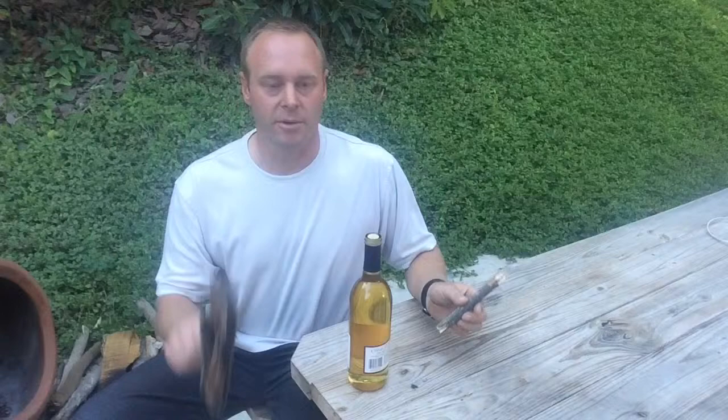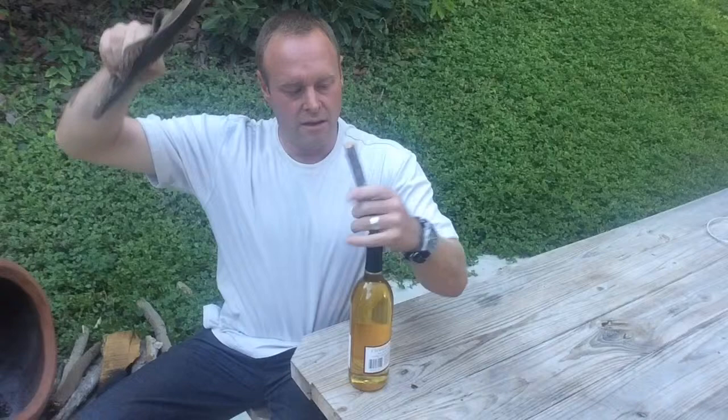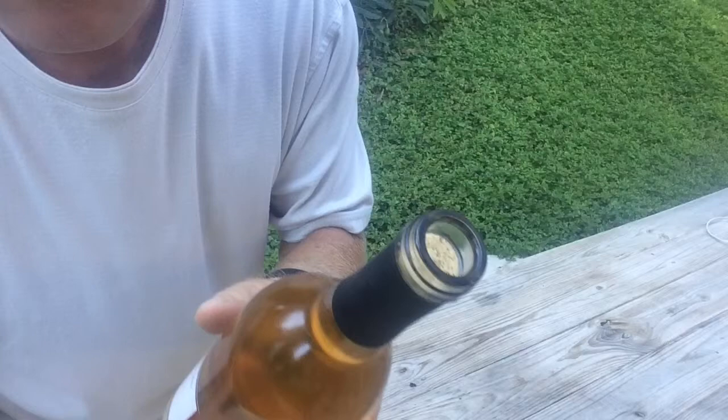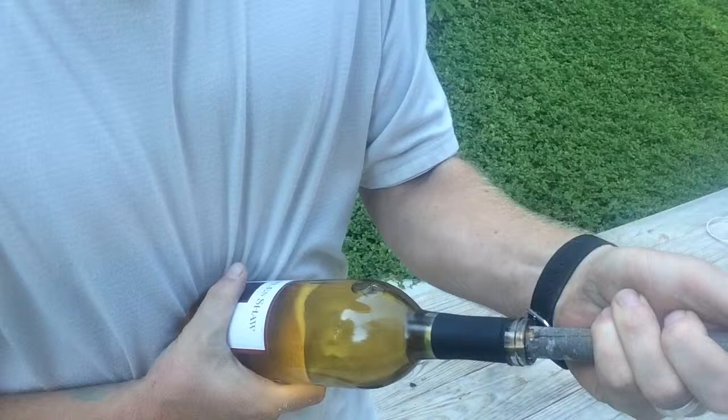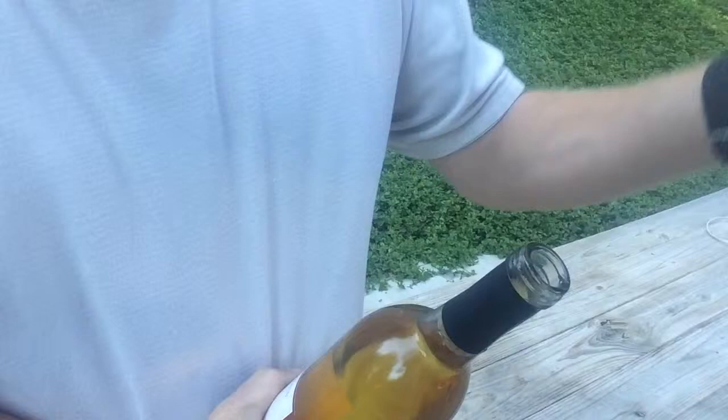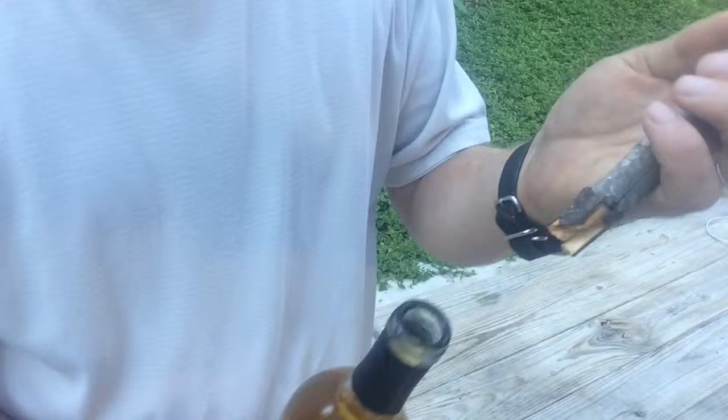I'm gonna put it in there and just push, just pound it into there. Eventually you'll get it down in there a little ways. Push a little bit more. As long as your stick is not too large in diameter — which mine is, let me whittle it down — as long as your stick's not too big in diameter, you'll be able to just push that cork right into the bottle.